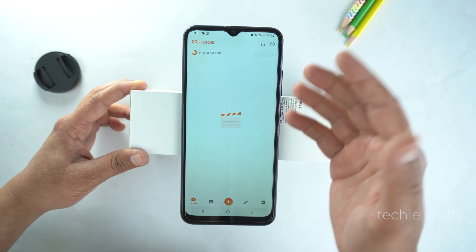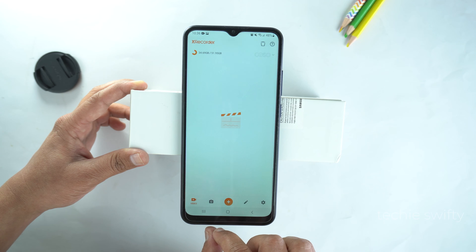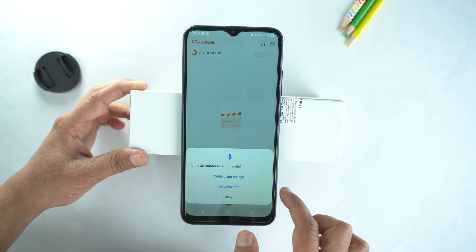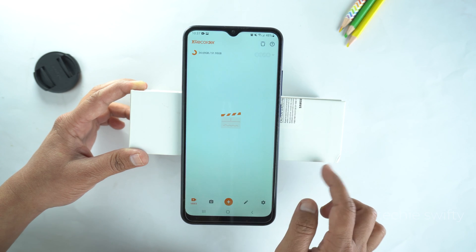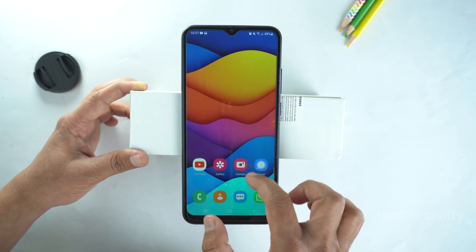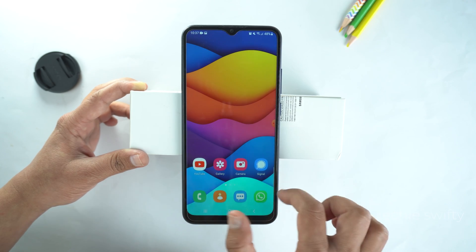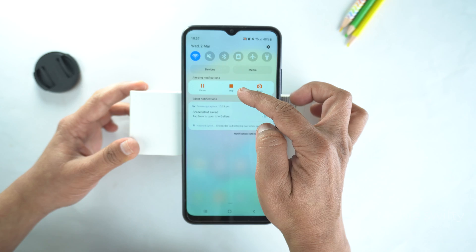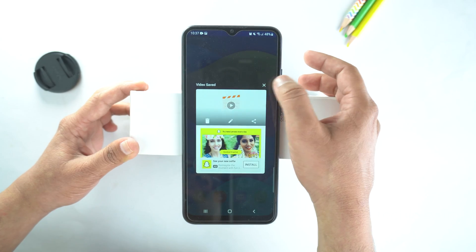And now, here is the dashboard of the application. Just tap on the Plus or Add icon which is at the bottom. Then select Record Screen. Now, again, give the permissions. Now, tap OK. And next, tap Start Now. Now the application is recording your screen. Whatever you do, it will record and save into the gallery. To stop recording, drag the quick toggle and then tap the Stop option. When you tap Stop, the application will stop recording and save the video into the gallery.